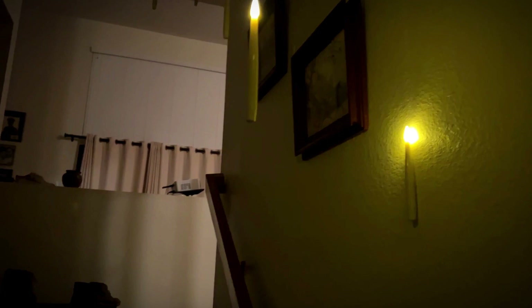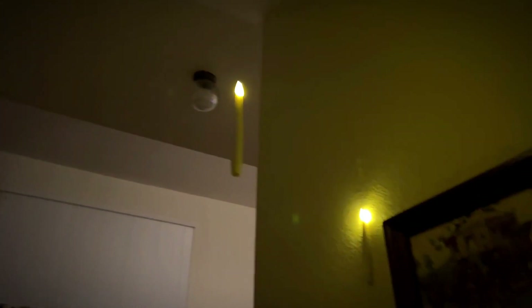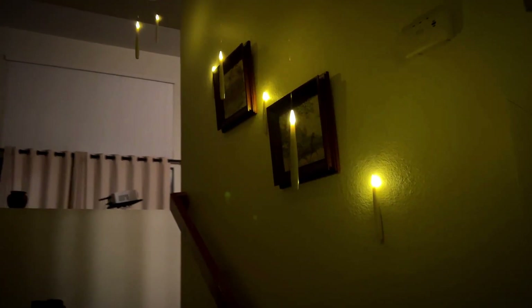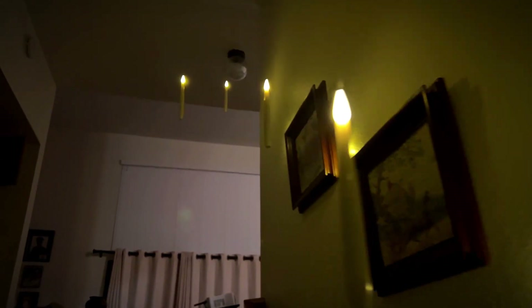I got these set up in the hallway here. This is the downstairs part. Pretty cool. They do look as though they're floating. I think these are really cool, really fun, awesome, and Halloween. I really like them. I think you'll like them too. Give me a thumbs up if you think this video was helpful.